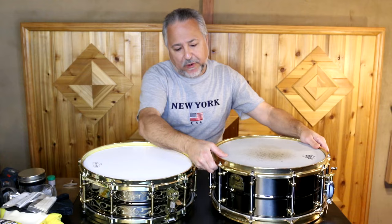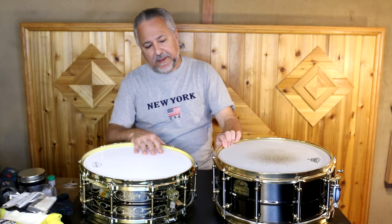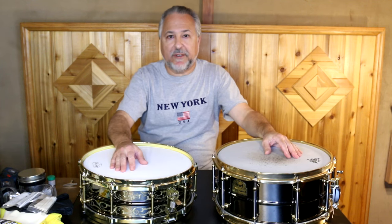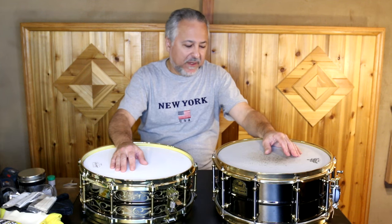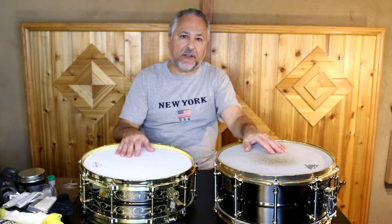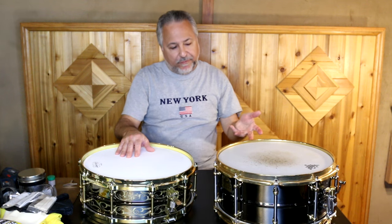This drum is a Steve Ferroni — I think it was made in the nineties. It's a Pearl Steve Ferroni edition drum. He's a great drummer who obviously plays with Clapton. I first heard him playing with Chaka Khan on a recreation of 'A Night in Tunisia,' which is a really amazing track. When I discovered these drums, I felt like they were kind of a copy of a Black Beauty because I couldn't afford one. I got one, checked it out, and it sounded amazing — so I held on to it. In fact, I just bought another one recently.